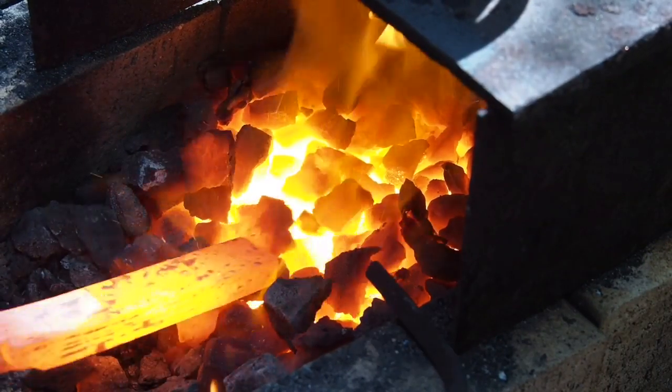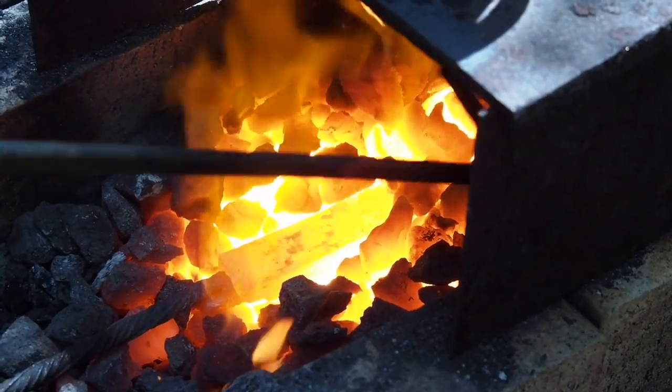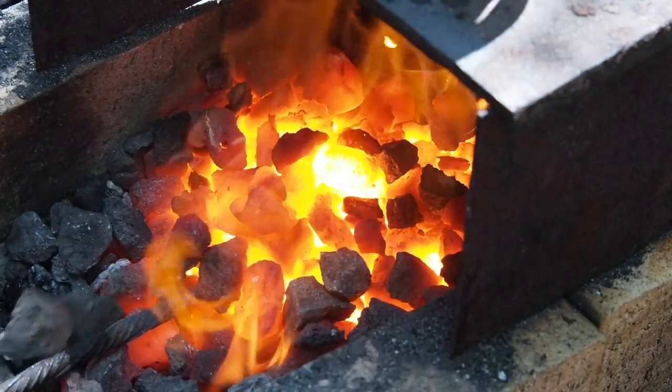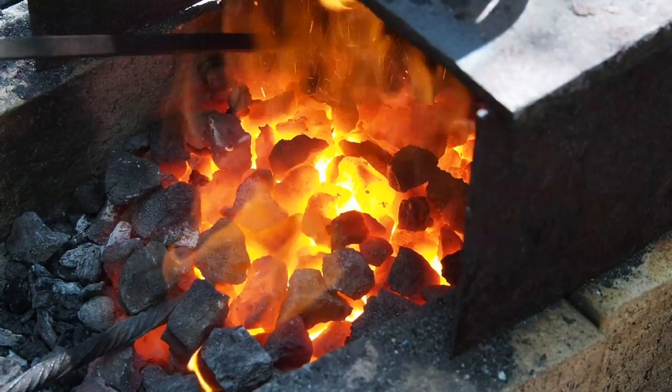One note to coke users: while coke produces a very clean fire without any smoke, it also produces quite a bit of clinkers. So cleaning out the fire every once in a while is a good idea.